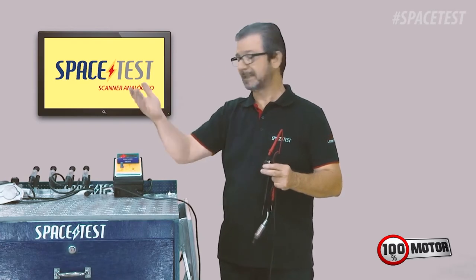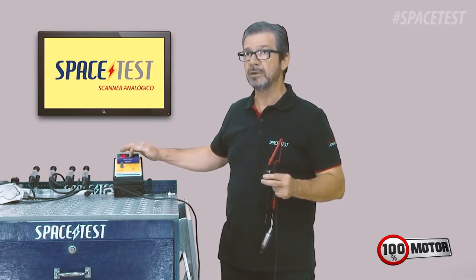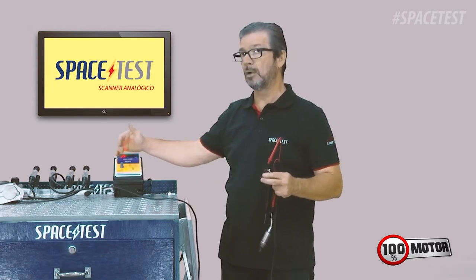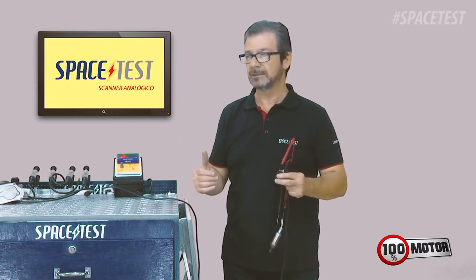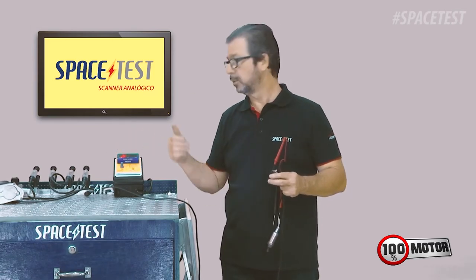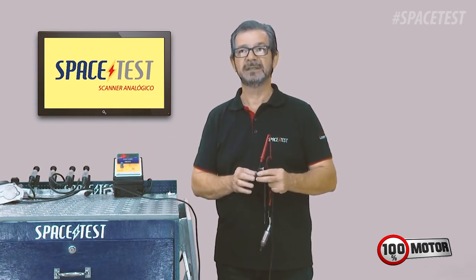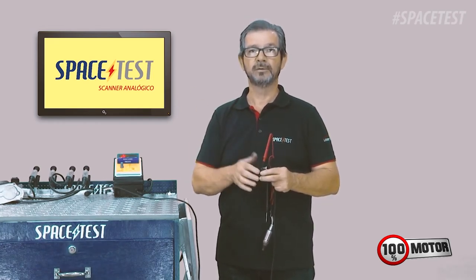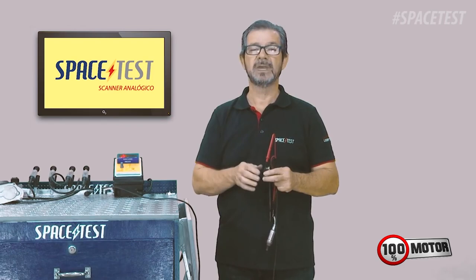A sonda pós-catalizador normally stays in the middle, indicating that the catalizador is functioning correctly. If it stays in another position, it indicates some problem in the catalizador. So you will test the sonda pré and the sonda pós at the same time using the Space Test simulator. We will, next, make another video showing the equipment working live on vehicles.